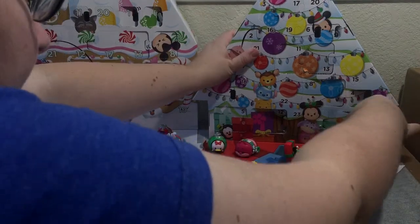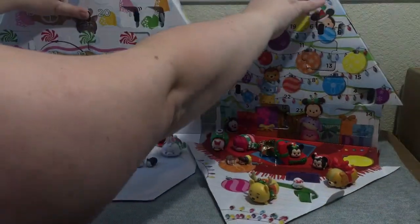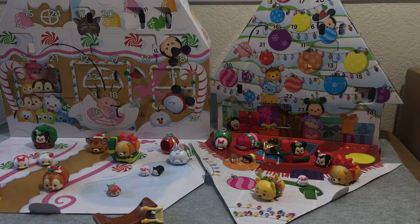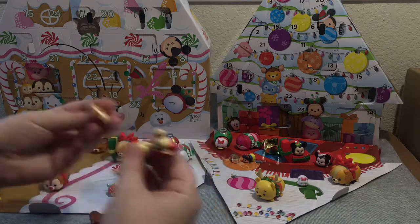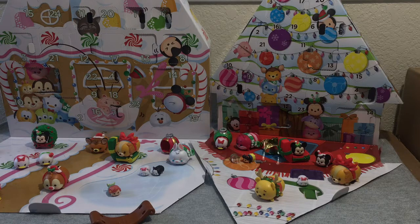Day fourteen from Costco is a rocking horse. The legs are a little tricky to push on. I'm going to pause the video here, get the horse put together, and then we'll be back with the second half. Thanks for watching!